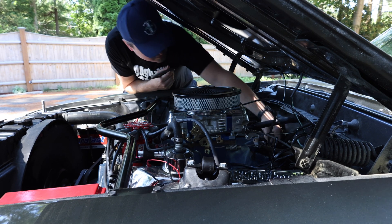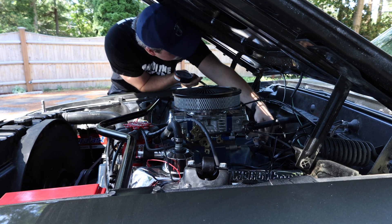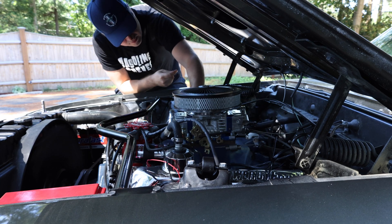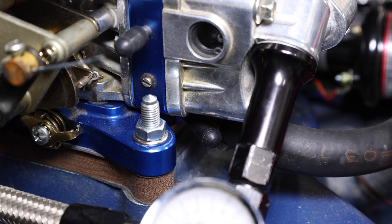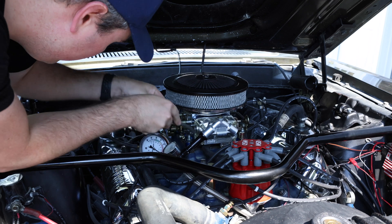To do this, we want to put it on manifold vacuum. Manifold vacuum will be either directly from the manifold on the intake or it will be directly under the carburetor. Holley carburetors have a manifold vacuum port right on the front, right under the front of the carburetor at the bottom.